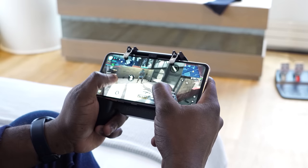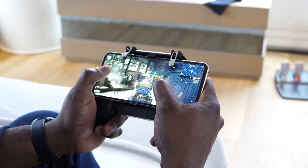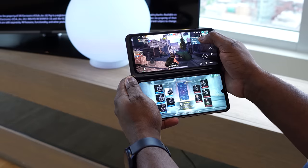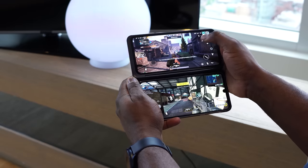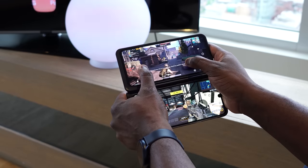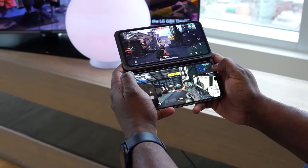The LG V60 ThinQ 5G looks to be really solid. Gameplay handled well — it ran a bit warm, but I didn't actually measure temperatures with this at the event. It's cool that you can switch between two different games at the same time because you have both screens available. And audio comes from either the top or the bottom for whichever game you're playing at that time.